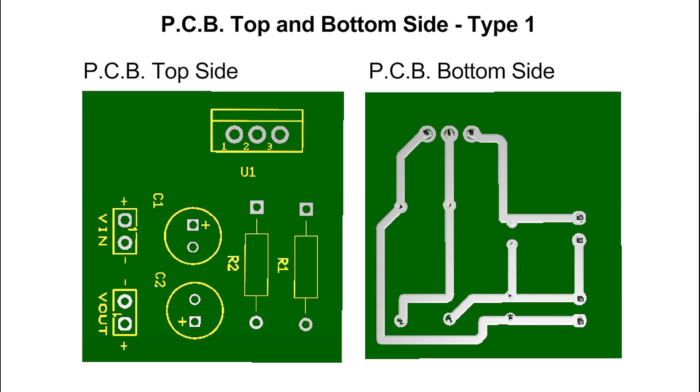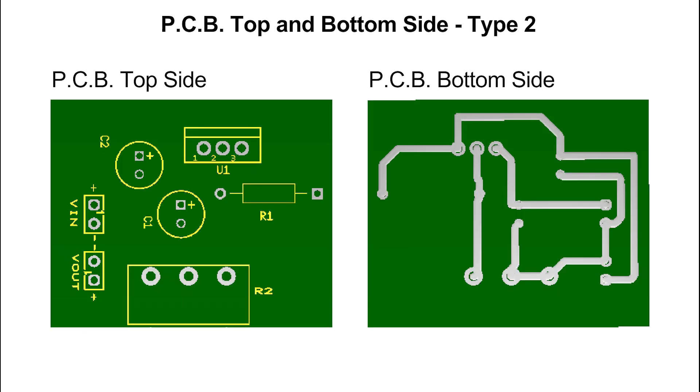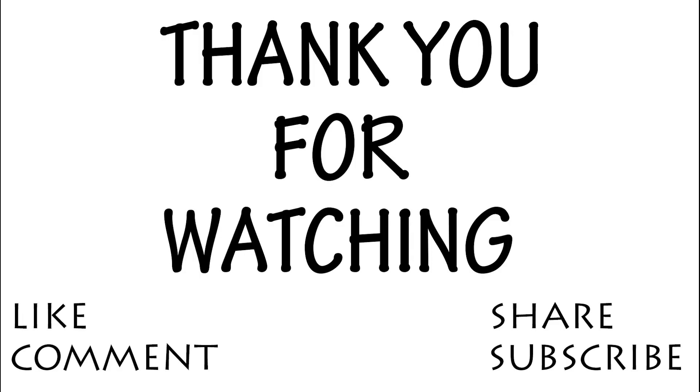PCB top and bottom side type 1, and PCB top and bottom side type 2 are shown. Thank you for watching.